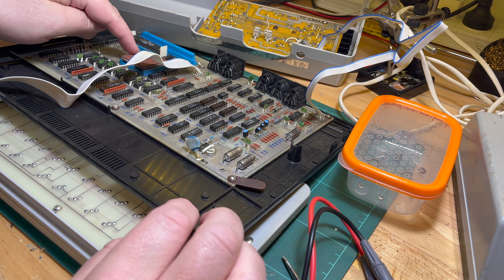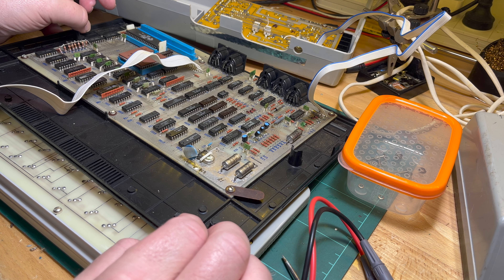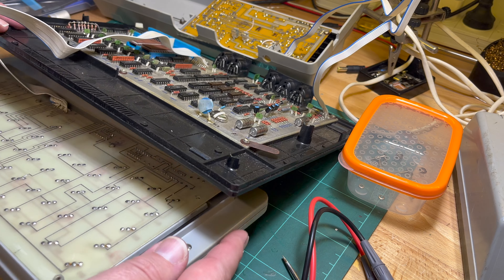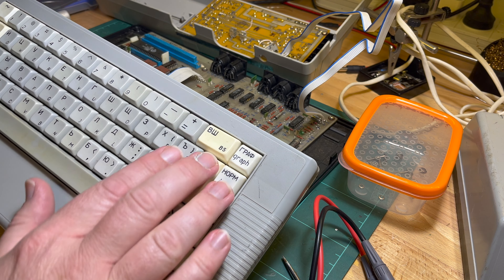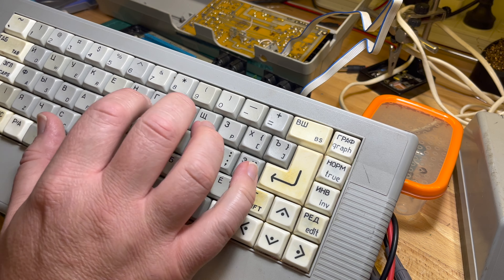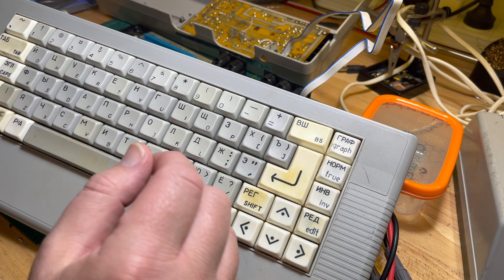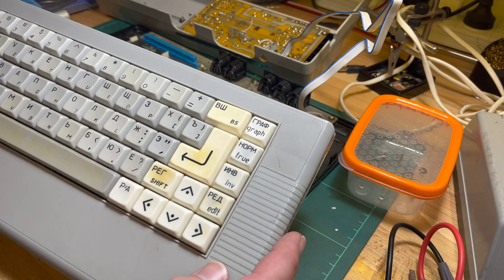The PROMs are pretty cool - they're KS 573 RE 4B, both April '91. I do like this keyboard, the only problem is you don't have all the additional functions like the keywords. That's not a problem if it's one of the patched ROMs that allows you to type in PRINT, but if it's one that expects you to use key combos then it makes it a bit more difficult.